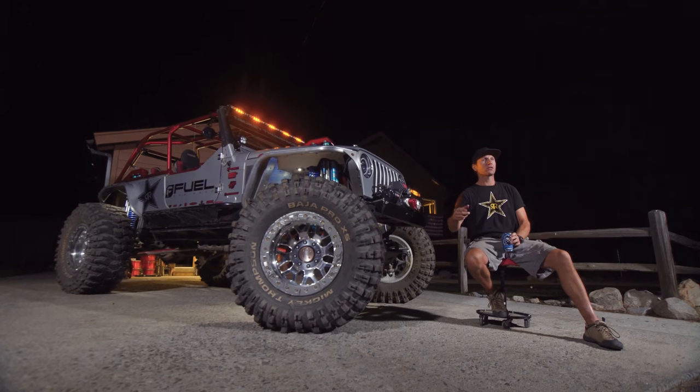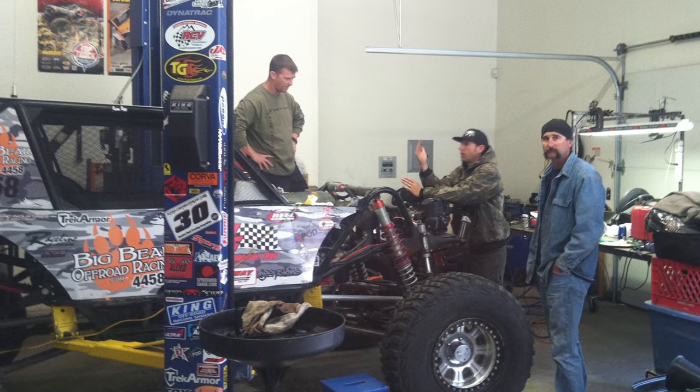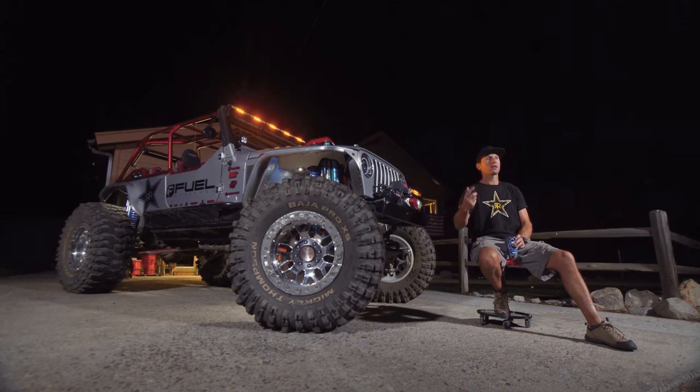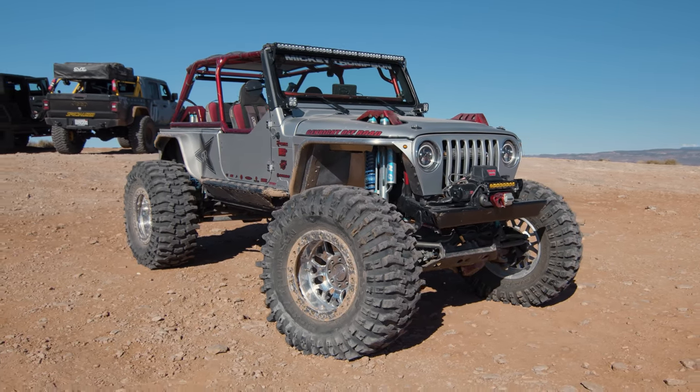The very next year, some buddies of mine and I started a team and we raced in the Everyman Challenge as a local team from Big Bear. Over the years of being around the speed element, suspension geometry — that's when I started to formulate my own idea of what I could do with my Jeep.